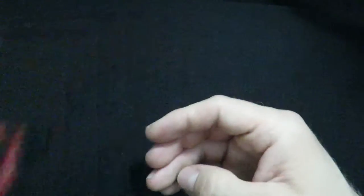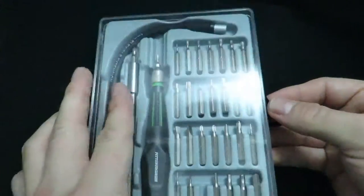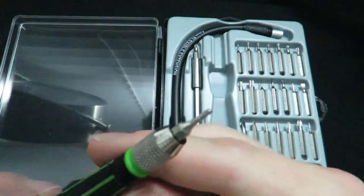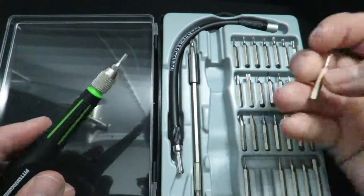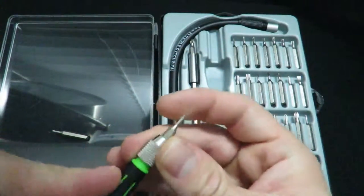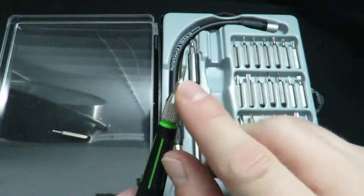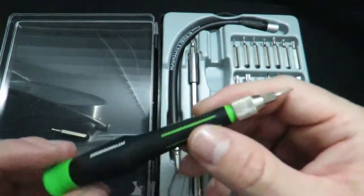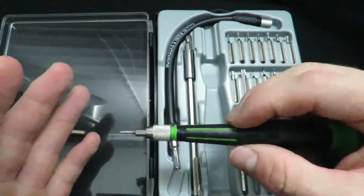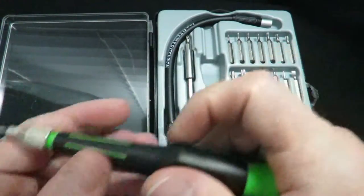Next thing you're going to need is one of these. I got this from Harbor Freight — it has a whole slew of micro hex bits. This is the 1.5mm. The Avocado and the Mini Velocity use the 1.3mm, which is kind of hard to find. I was able to find this whole set at Harbor Freight. It came with all the different bits, relatively cheap, and it has a spinning mechanism so you can palm it and spin it in your hand.